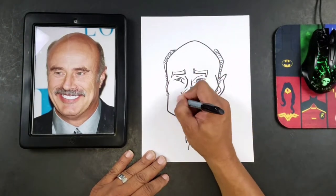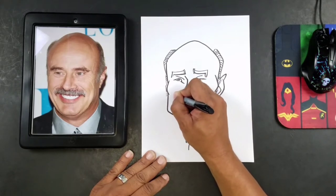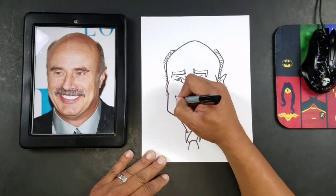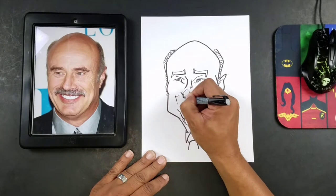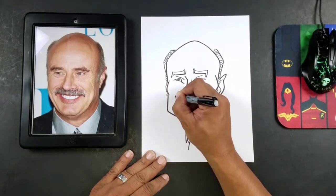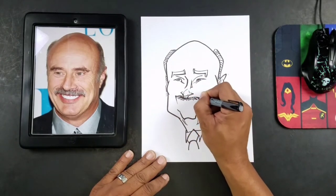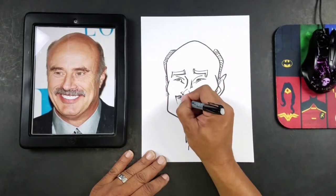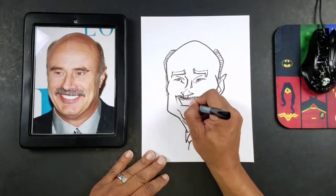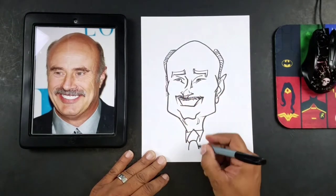Now what I'll do here is I'll just add my smile. So I'll start by kind of outlining where I want it to go — I'll usually kind of draw the smile lines here. And then from there we can just kind of add the mustache, because the mustache will kind of cover up the top lip just a little. So we can put that in there, and you can see maybe a little hint of it there.